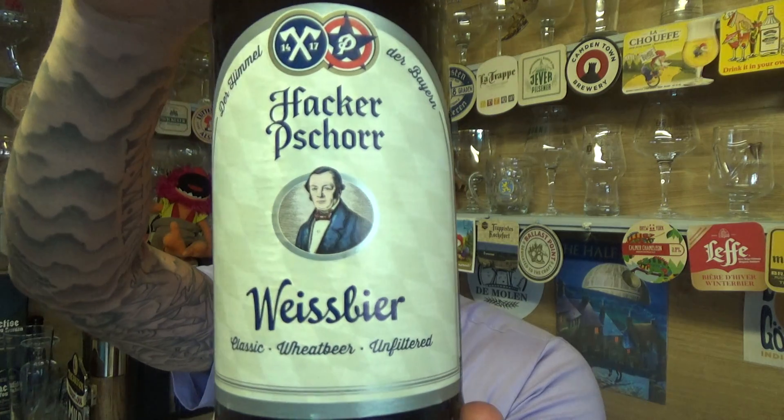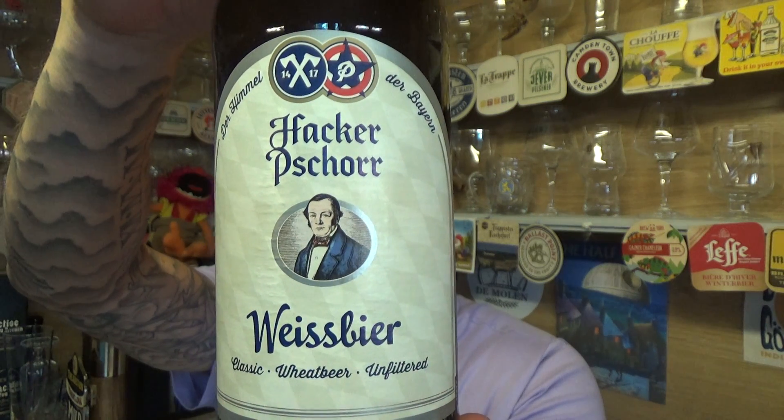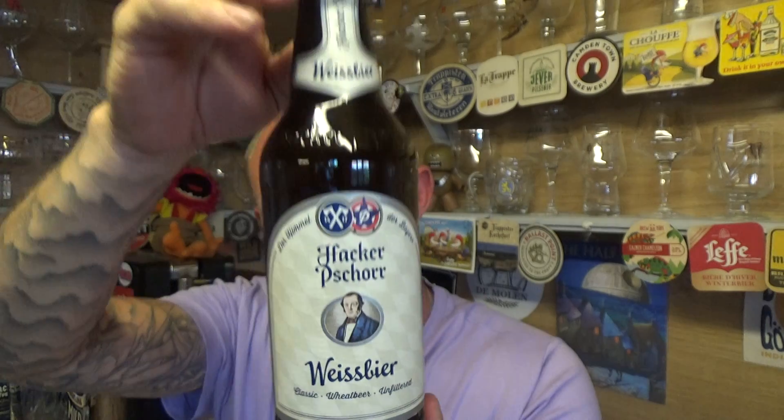Thanks for joining me guys for another video beer review. Taking a look at a German beer from Hacker-Pschorr — this is a bottle of their Weissbier, coming in at 5.5% ABV in a lovely swing-top bottle.